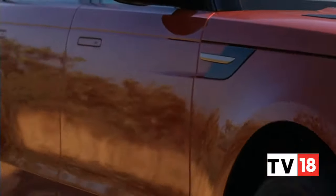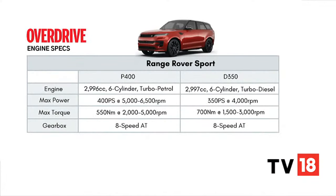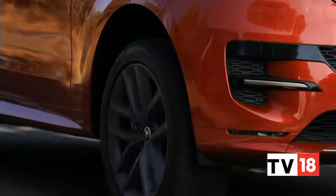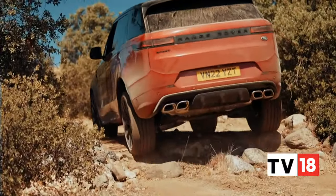The Range Rover Sport can be had with two 3-litre inline-six mild hybrid engine options. The D350 diesel is more widely available with its 350 PS and 700 Nm, although the version here is the P400 petrol, with its slightly more enthusiastic bent, putting out 400 PS and 550 Nm. The ZF 8-speed pairs with both and you get air suspension, adaptive dampers and a locking central differential. Of course, it's a Range Rover, so there's 4x4 and the Terrain Response 2 system, although we couldn't really test it on this occasion.